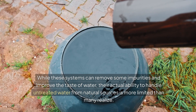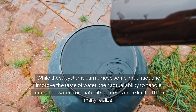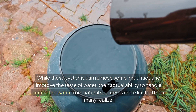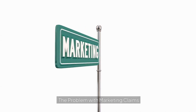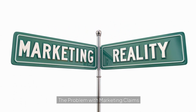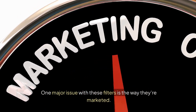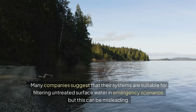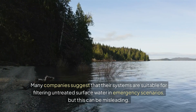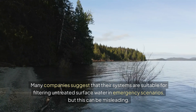While these systems can remove some impurities and improve the taste of water, their actual ability to handle untreated water from natural sources is more limited than people realize. One major issue with these filters is the way they're marketed. Many companies suggest that their systems are suitable for filtering untreated surface water in emergency scenarios, but this can be misleading.